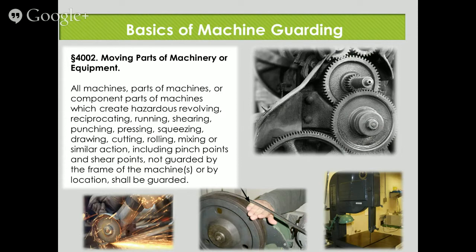As we talk about the basics of machine guarding, we're going to go over a few of the different Cal OSHA codes. The first one regarding moving parts says: all machines, parts of machines, or component parts of machines which create hazardous revolving, reciprocating, running, shearing, punching, pressing, squeezing, drawing, cutting, rolling, mixing, or similar action, including pinch points and shear points not guarded by the frame of the machine or by location, shall be guarded. An attorney wrote that. That code really just says if you don't have a machine guarded, you're going to have problems with Cal OSHA.